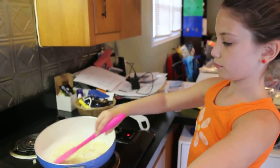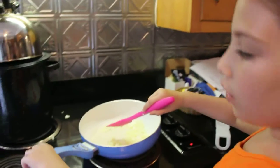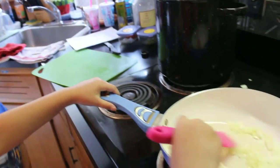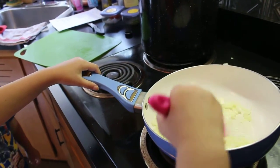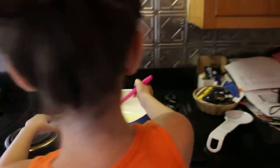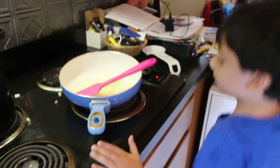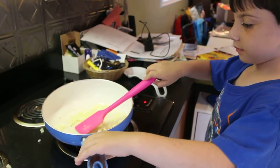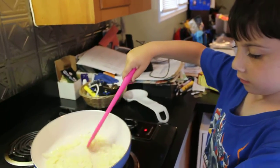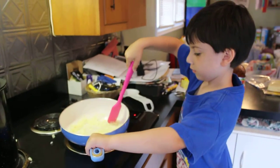We need to lower the heat a little. See that little knob? Let the little man help out. Be careful, it's hot. Get the pan on there — there we go. You don't have to move it that much.